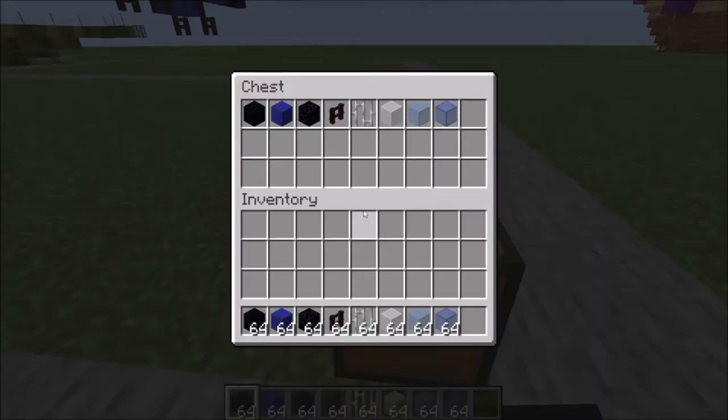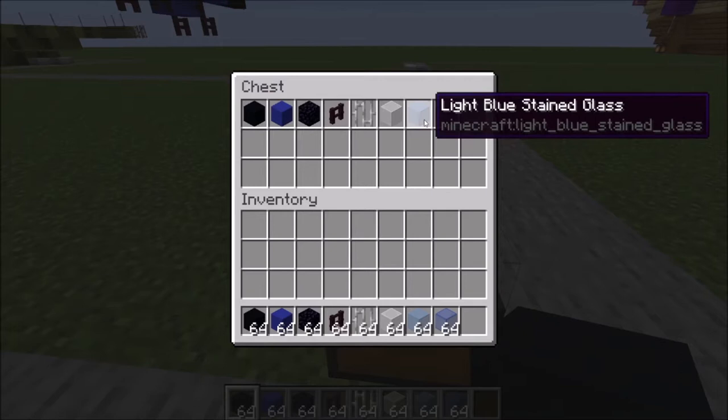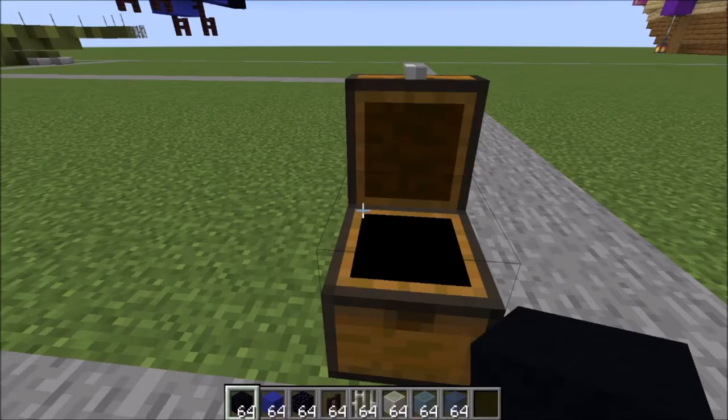Let me show you what you're gonna need to get started on this: black and blue concrete, two obsidian blocks, some nether brick fence, iron bars, white, light blue, and blue stained glass. And that's it.